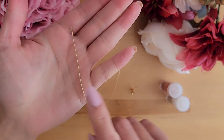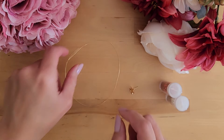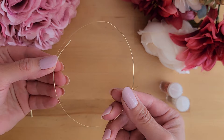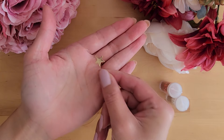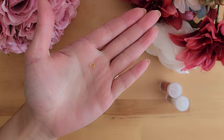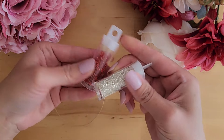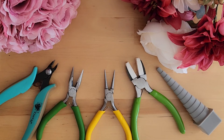A two and a half inch 20 gauge half hard wire, a 12 inch 28 gauge half hard wire, an earring stud or earring hook, a jump ring, and some red and white seed beads or delicate beads.